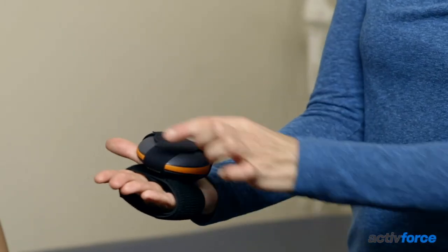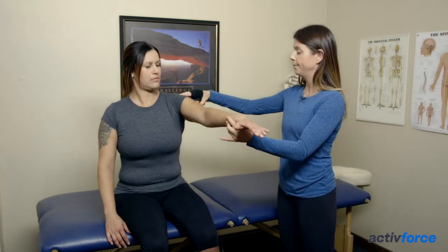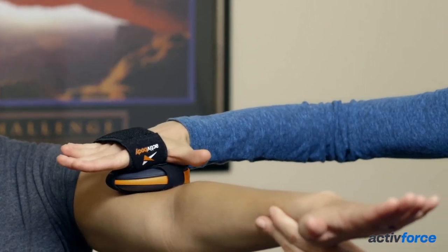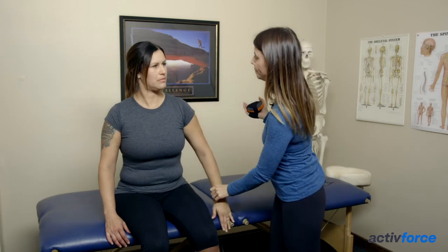When manual muscle testing, you want to make sure that the hand and the Active Five is in alignment with the forearm, so you don't want your wrist to break, to protect your wrist. After manual muscle testing, for example in shoulder flexion, we test with the Active Five in hand in alignment with the forearm — you don't want to break the wrist.